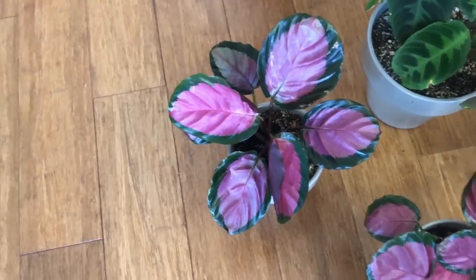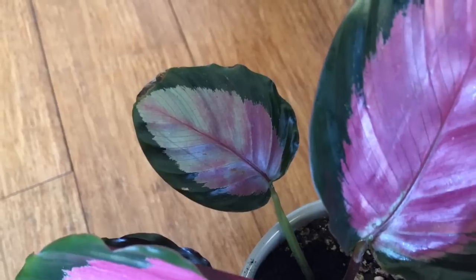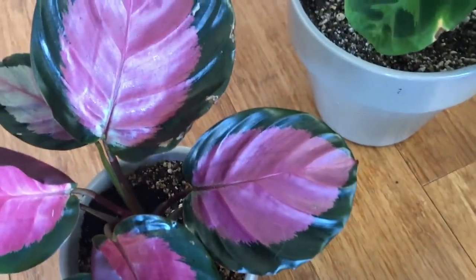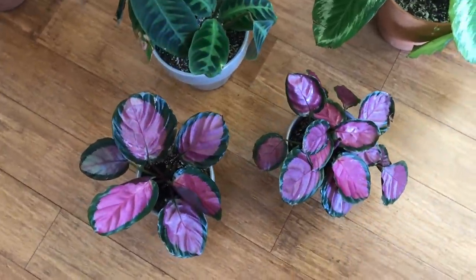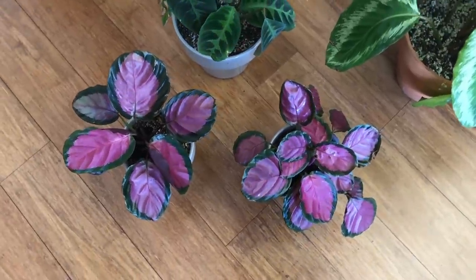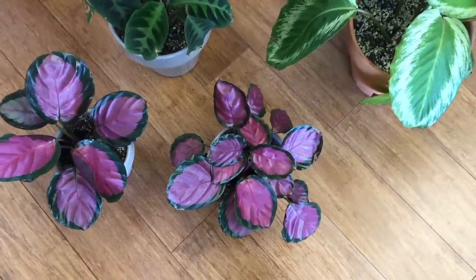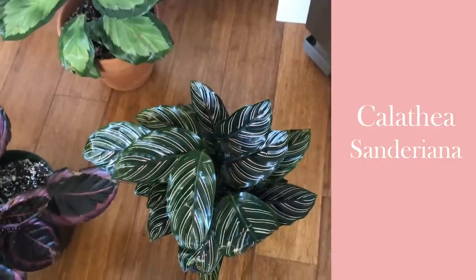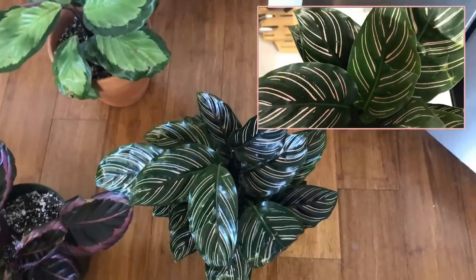My other Rosie did quite a bit better. I could really see the difference — with this one I was able to use distilled water instead of tap water because it has fewer leaves that are much easier to get to. That's because when I first got it I accidentally killed one of its rhizomes by dividing the plant really early — another no-no. So it has fewer rhizomes than the smaller Rosie.